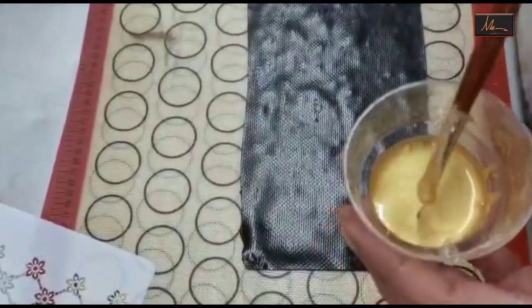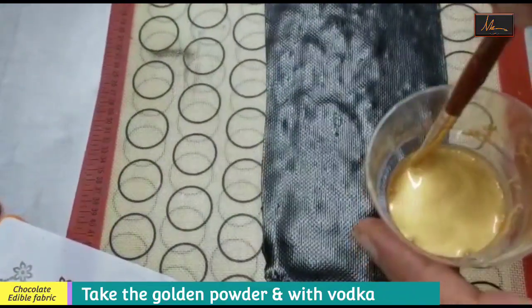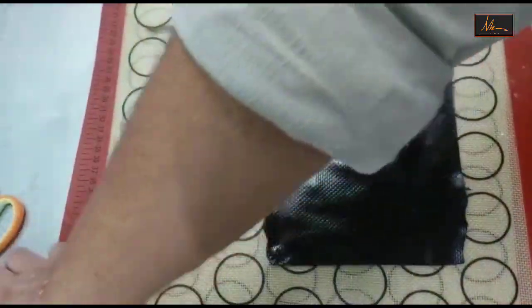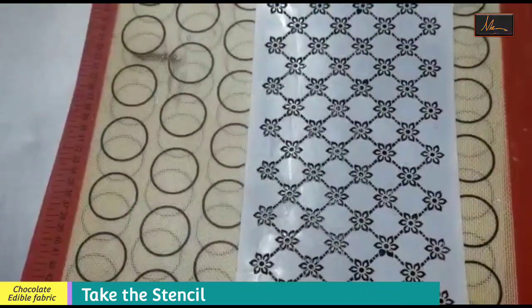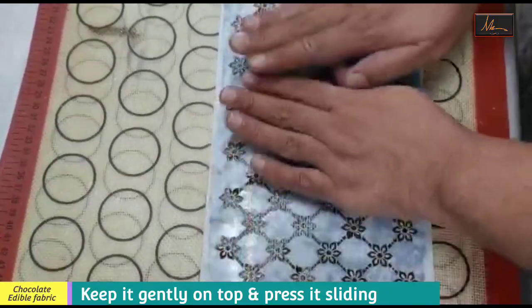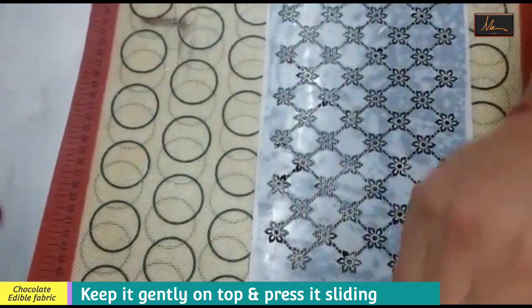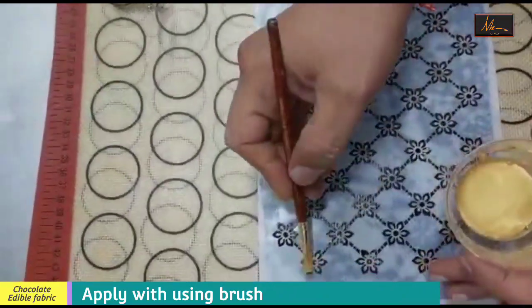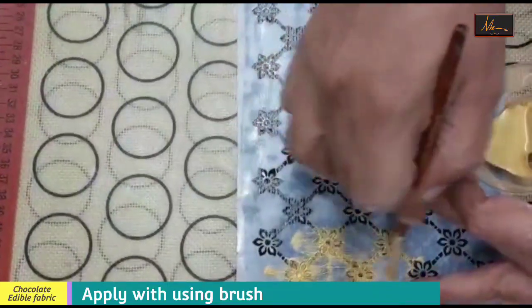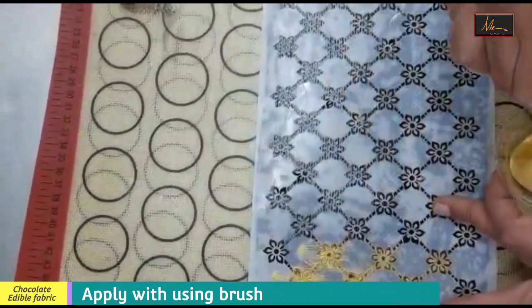Next I have taken the luster powder and I have mixed it with vodka. If you don't want to use alcohol you can use the non-alcoholic evaporics which is available. On this I am just taking a stencil, I will keep it gently on top and just press it slightly so that it sticks to the fabric. Next I will take this and without taking too much, just spread it so that we get that pattern on the fabric.